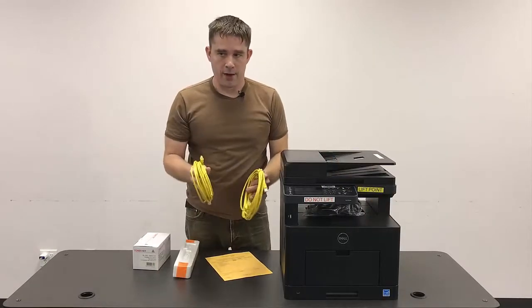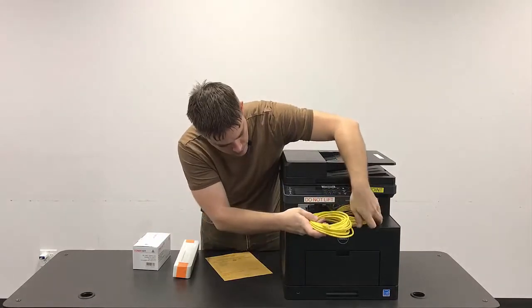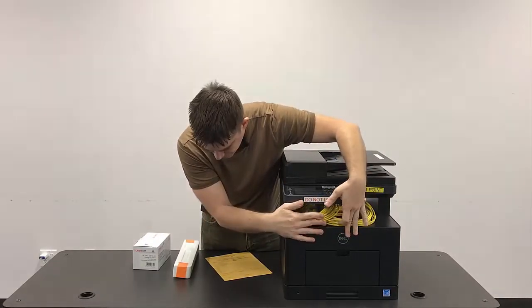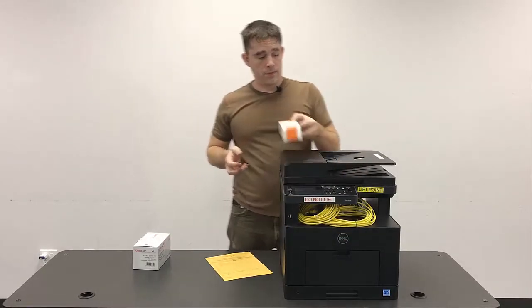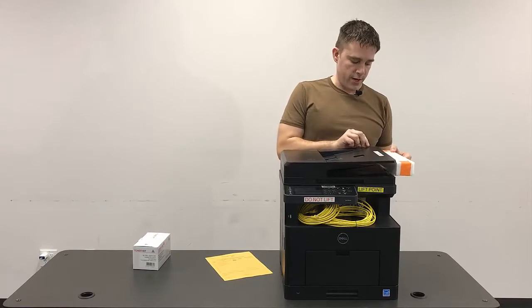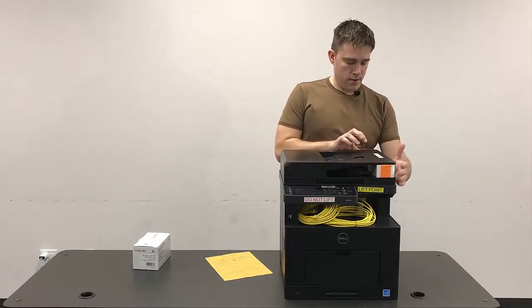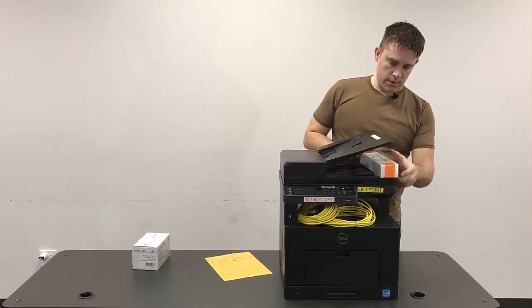Then we're going to take our two Cat5 cables and slide them in that same area also — it might need to overlap a little bit, just kind of sit in there. Now this piece of foam is going to go over here on the tray on the top — just kind of lift this up a little bit and it's going to pop in there, all nice and snug.